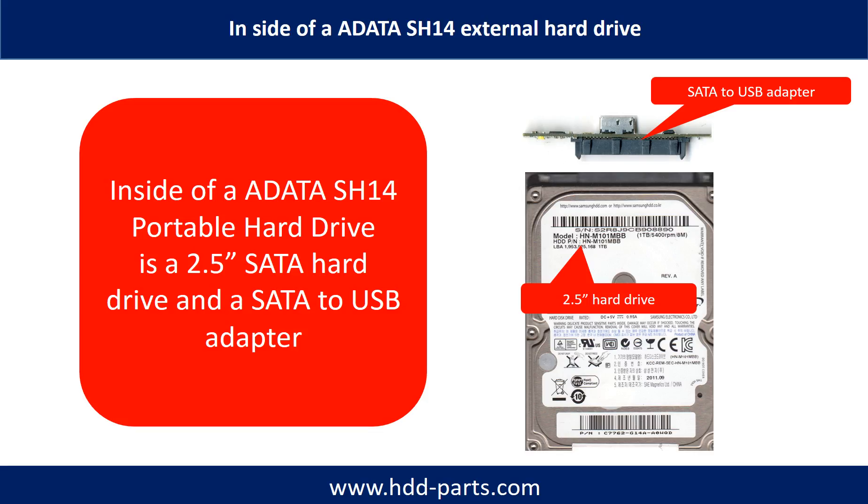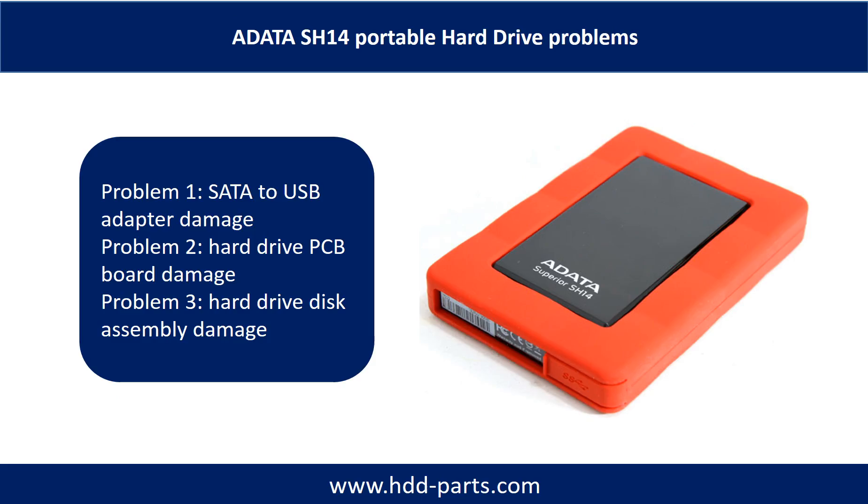Inside of an ADATA SH-14 Portable Hard Drive is a 2.5-inch SATA hard drive and a SATA to USB adapter. The 2.5-inch SATA hard drive brand name could be Samsung or others. The ADATA SH-14 Portable Hard Drive problems can be categorized into three: Problem 1 - SATA to USB adapter damage; Problem 2 - Hard drive PCB board damage; Problem 3 - Hard drive disk assembly damage.